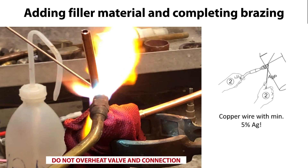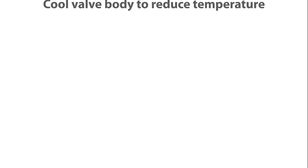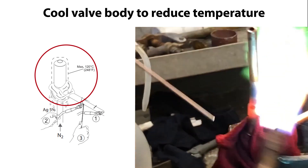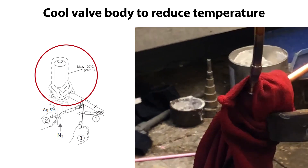For such a small valve the complete procedure only takes a few seconds, so take care not to overheat the valve and connections. Ensure that the max allowable valve body temperature is not exceeded during bracing as specified here. This is done by ensuring that the cloth around the valve remains wet, here seen with water boiling from the cloth.